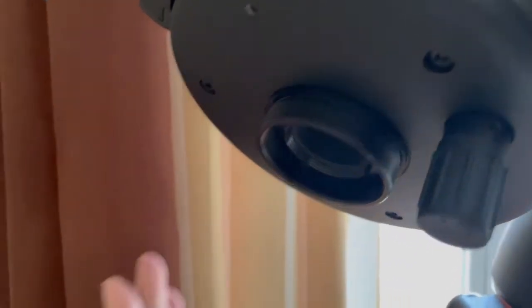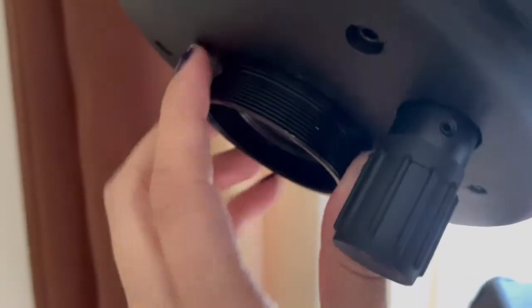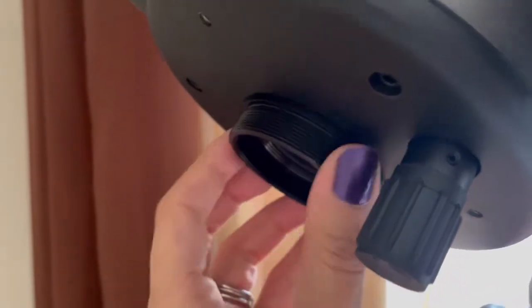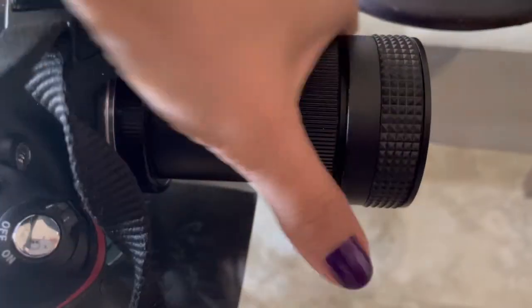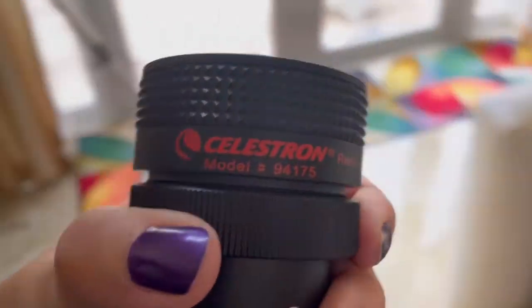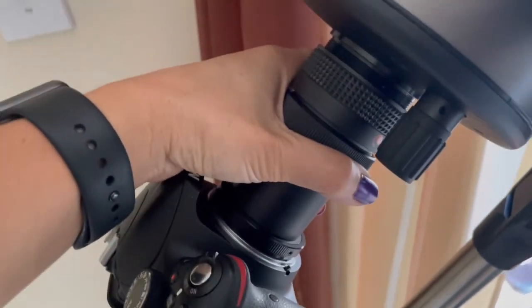So if you have a MAC Cassegrain, the mouth right here is going to be different than the Schmidt-Cassegrain ones, if you have a Celestron. So you need this piece — this is an adapter that you're going to put onto that little mouth right there, and this adapter is what's going to allow you to connect the focal reducer, because otherwise it won't go directly onto your telescope without that adapter. So with the adapter, you're able to connect this.